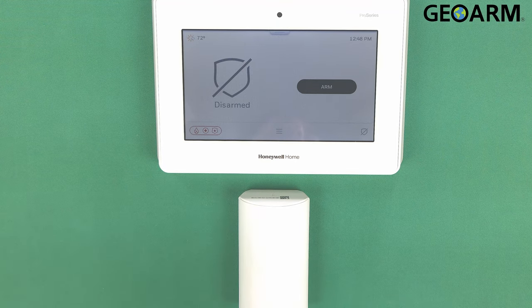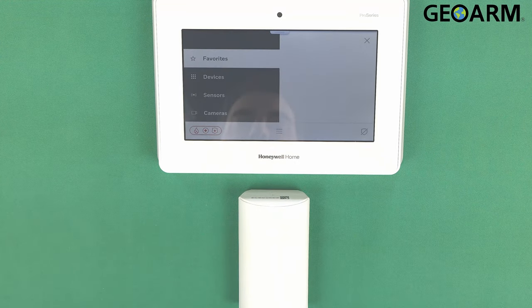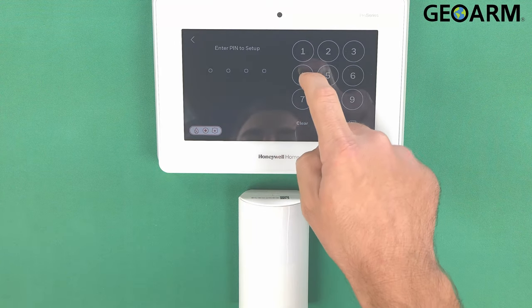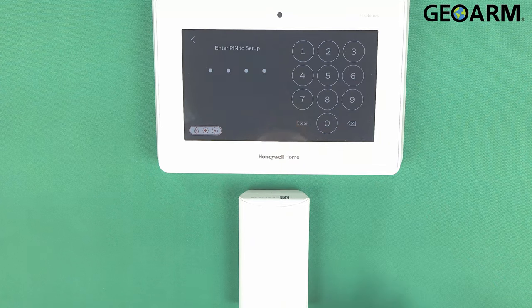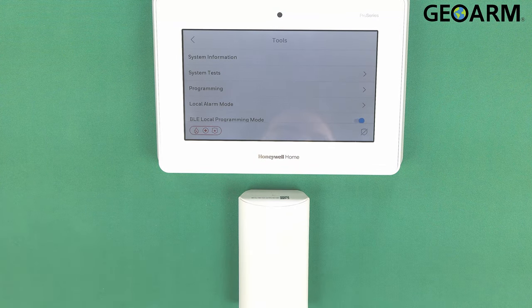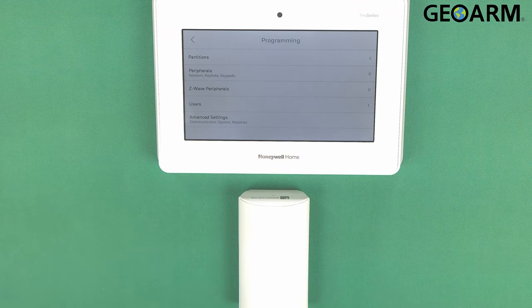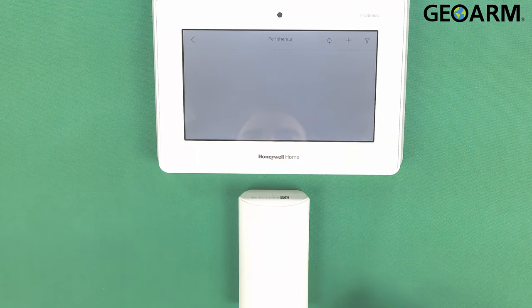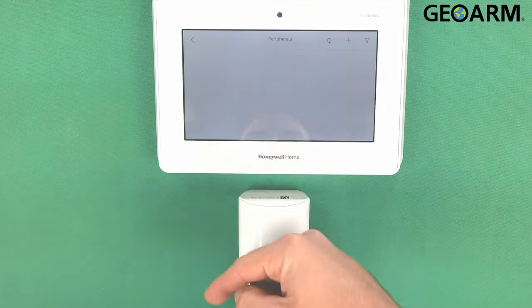For those of you that have had the firmware update done and you're ready to do this, we'll go ahead and proceed. First, hit the menu key and scroll down to where it says Tools. Enter your installer code, which is 4-1-1-2 if it's still factory like mine is, otherwise enter your installer code. Go into the programming menu and you'll see a new list pop up. Go into Peripherals, and once in Peripherals you'll typically have a list of all your zones.